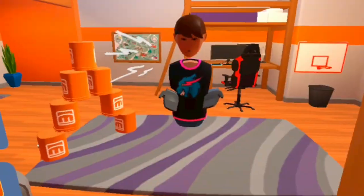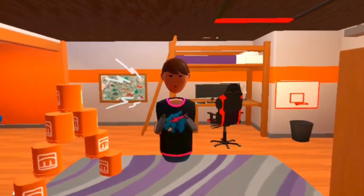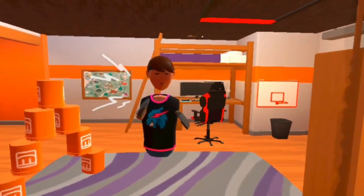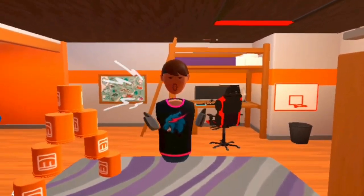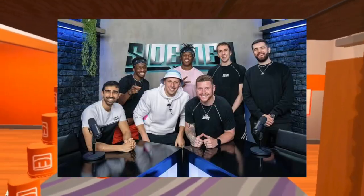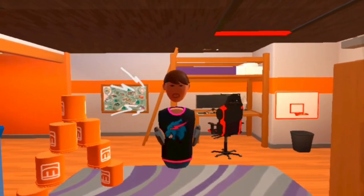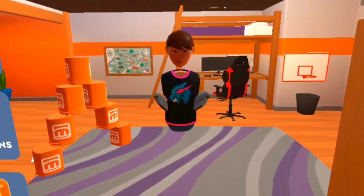Thank you MrBeast for collabing with Rec Room, this shirt is absolutely amazing. I'm sure a lot of Rec Room fans love this shirt. Rec Room, if you're watching this — any of the admins or any of the bigger RecTubers — I think we should do something and try to get other big YouTubers to collab with Rec Room. Maybe the Sidemen, KSI, stuff like that — their logo on shirts like this. Even Lazarbeam, a fellow Australian YouTuber — that would be absolutely amazing.